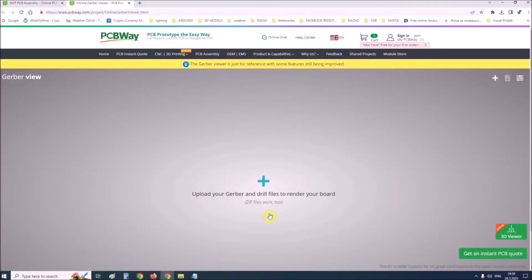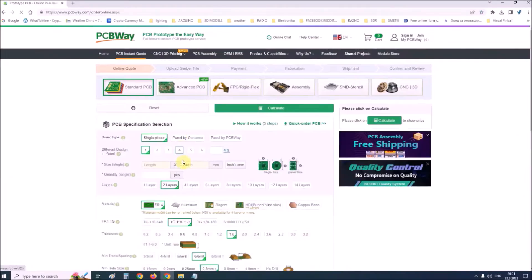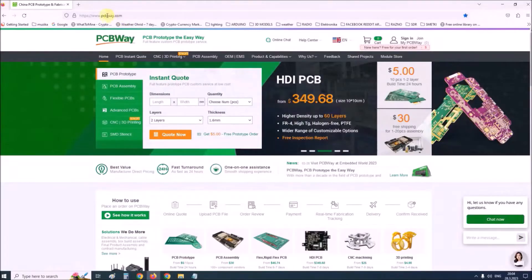On their site there is an online Gerber viewer where you can upload your Gerber and drill files to render your board. If you want to make a PCB for your electronic project, PCBWay is a great choice for you. Visit their website at www.pcbway.com for more services.